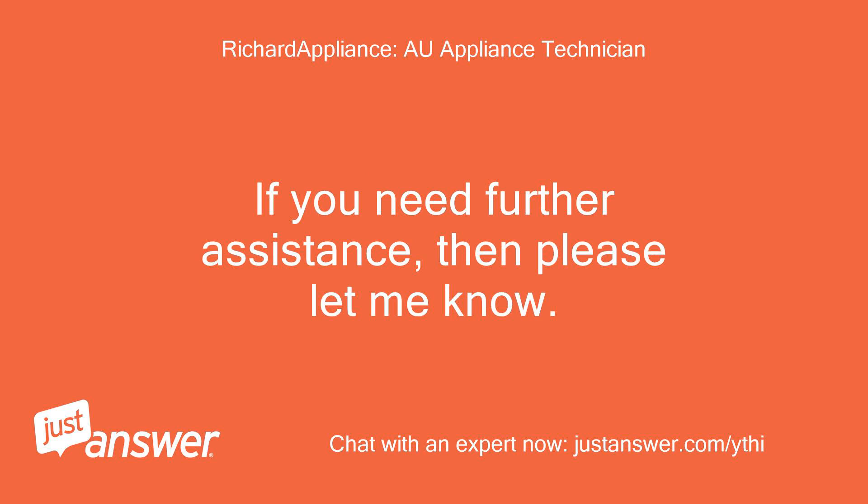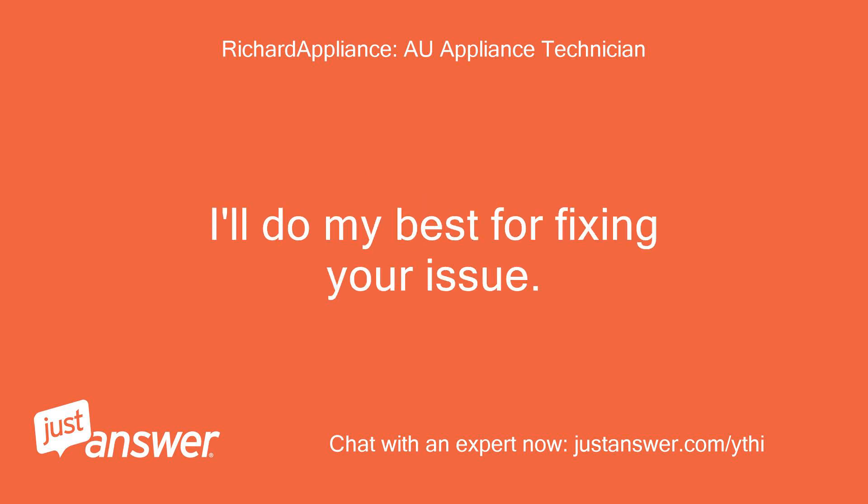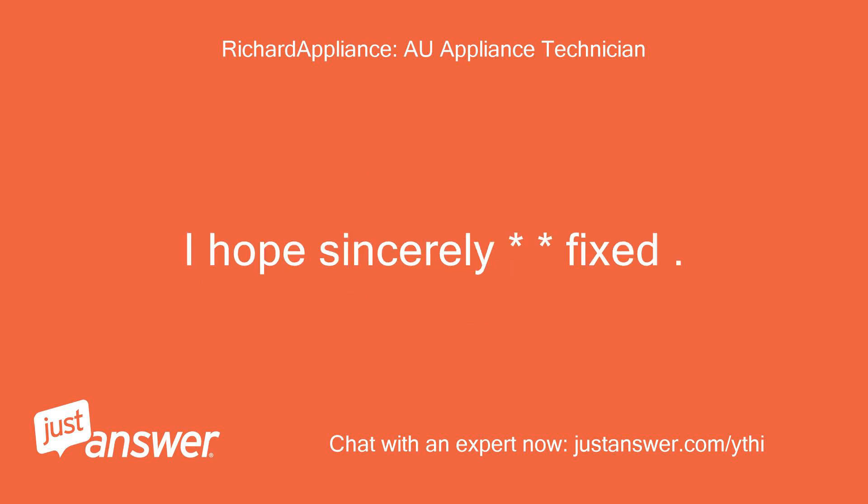If you need further assistance, please let me know. I'll do my best for fixing your issue. I hope it is sincerely fixed. Warm regards.